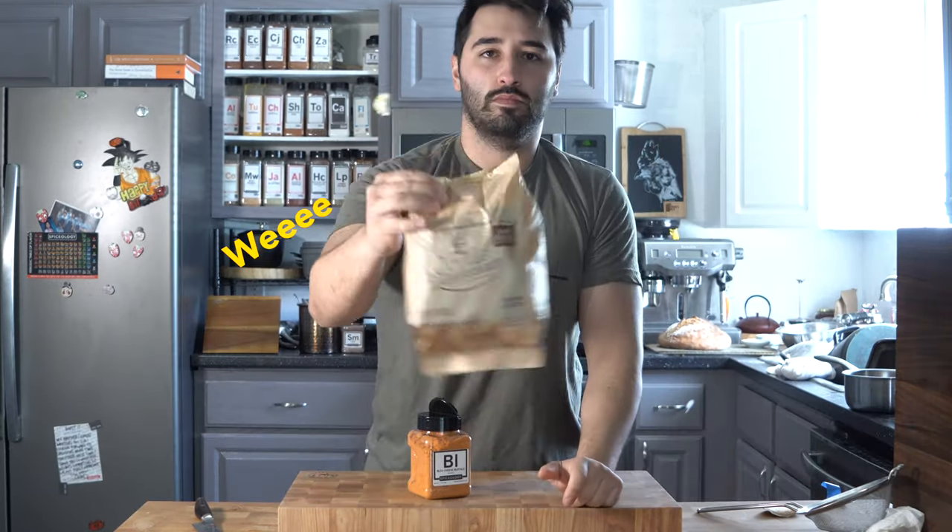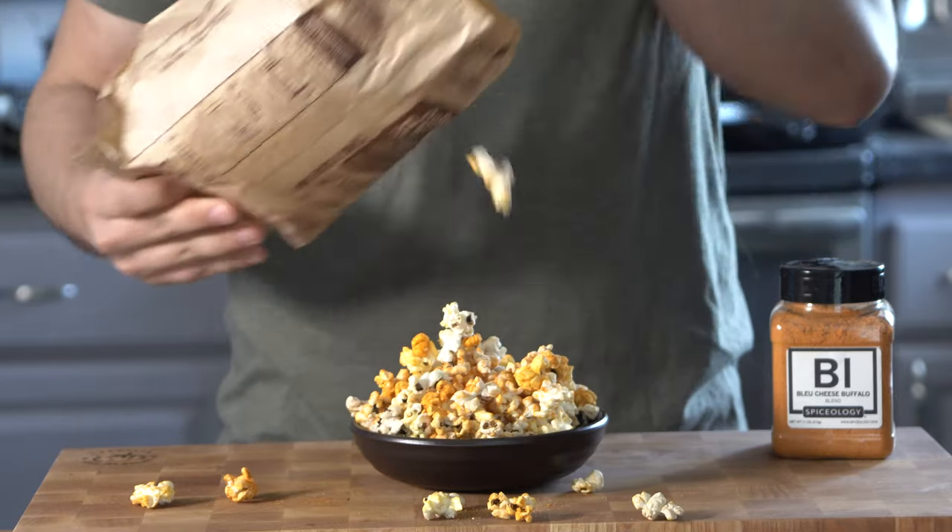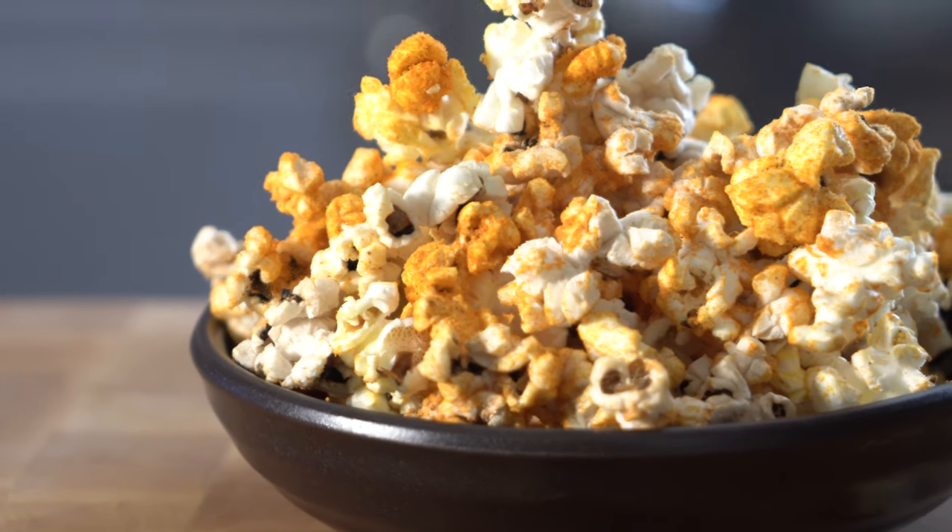All you have to do is shake it up, and there you have it — congratulations, you've made popcorn in a microwave. You're good to go.